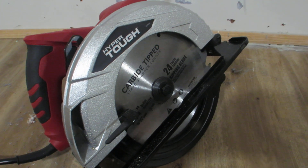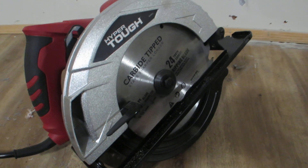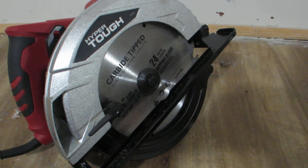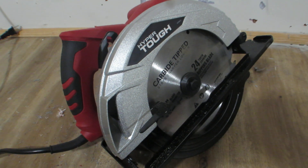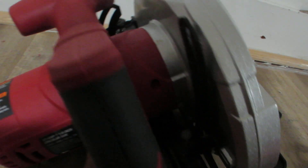Definitely not bad, and let me show you how it works. It's very easy, but you have to be very careful while using the circular saw. It's kind of dangerous to operate without safety, so I'm just showing you where the buttons are.